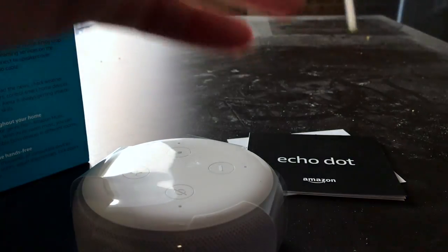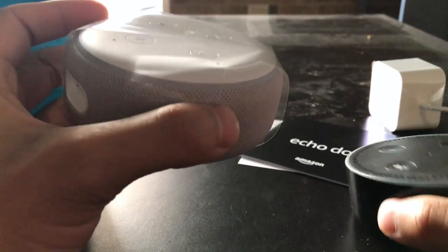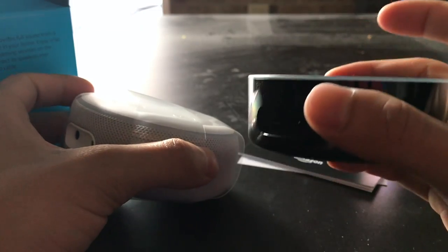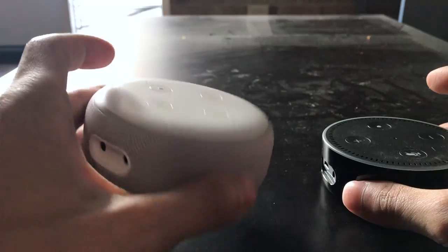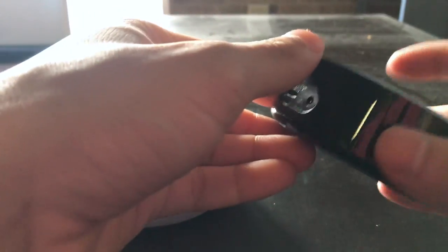Underneath, we have your cable. You can see that the design of this new Echo Dot is very different from this old 2nd generation Echo Dot. Particularly, these speaker grills are all over this entire device. This 3rd generation is undoubtedly larger than this 2nd generation right here.